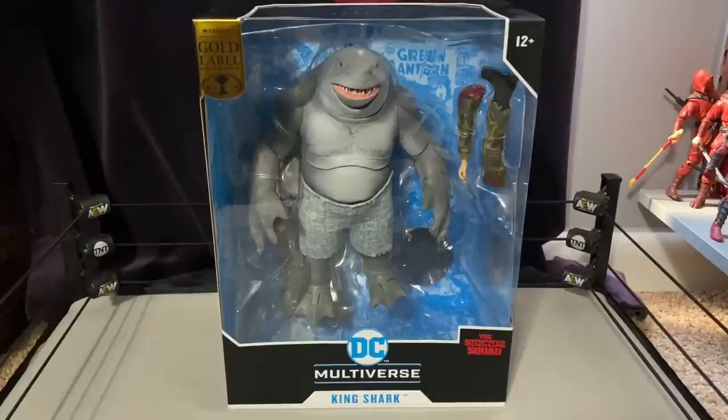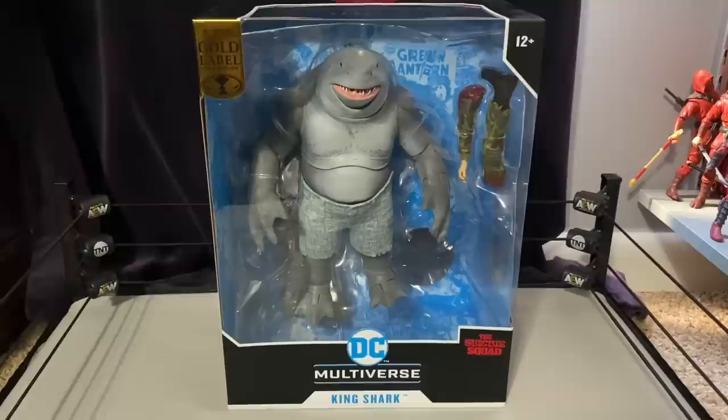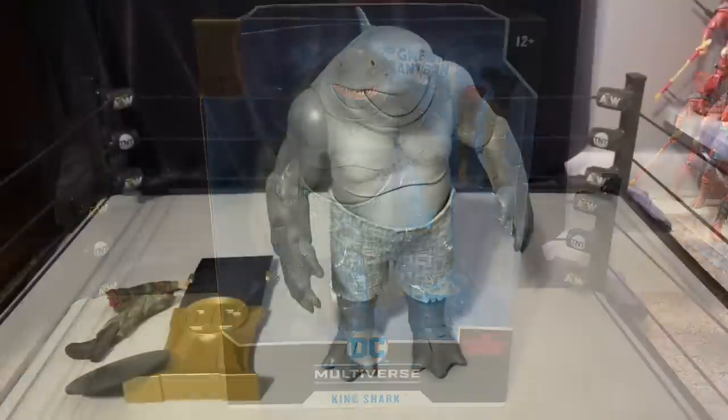King Shark was I think the first one to see McFarlane reuse build-a-figures as their own standalone figures. They're doing this with Bane as well, and from the leaked photos there is zero difference whatsoever on that Bane figure — but that's a discussion for a later video.